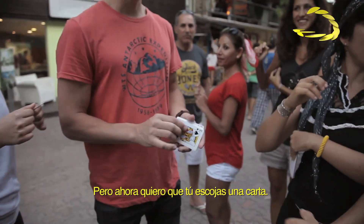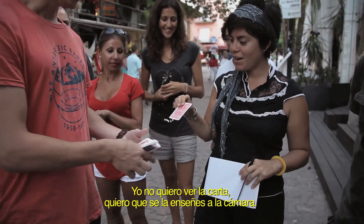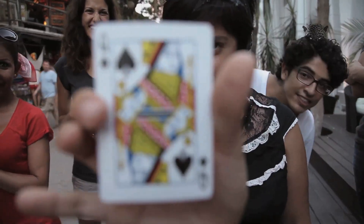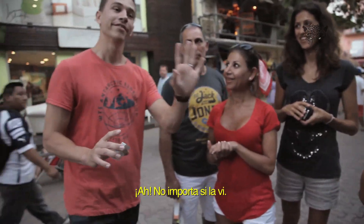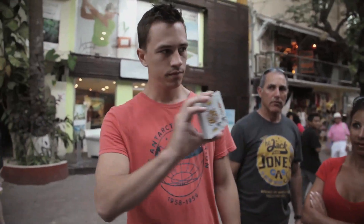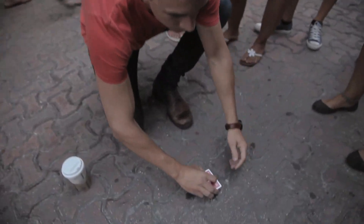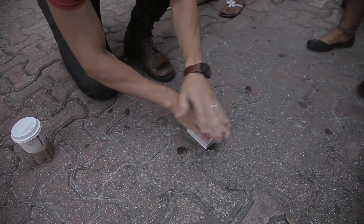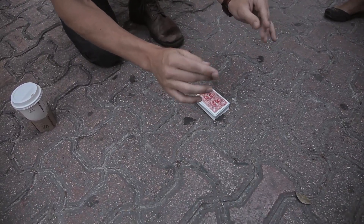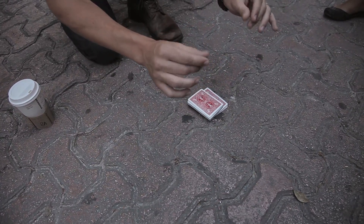Isn't that weird? I want you to have a card — last one, any one you want. I don't want to see the card. Show the camera, don't show me. Oh my gosh, oh my gosh!